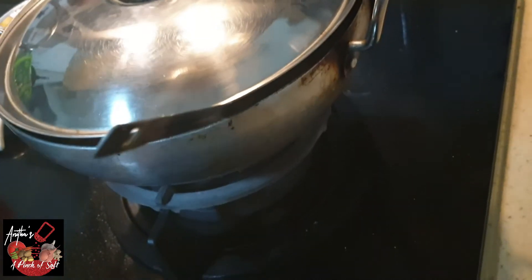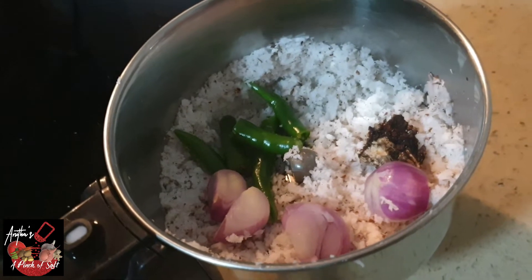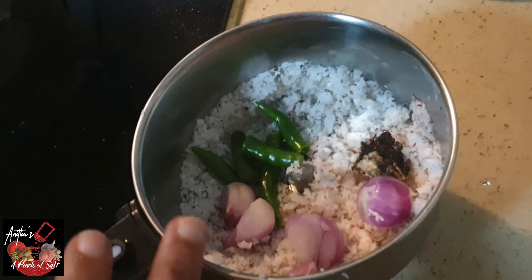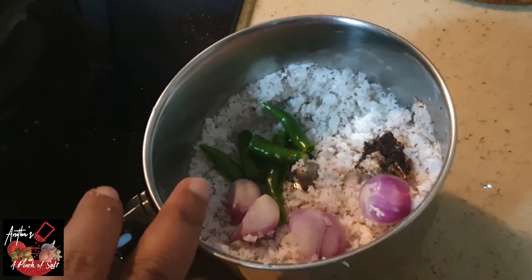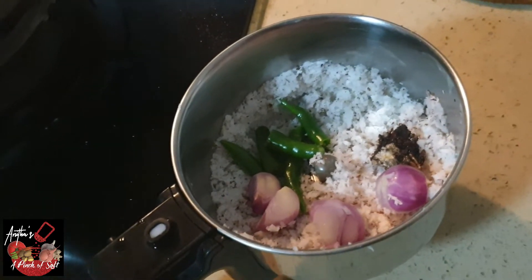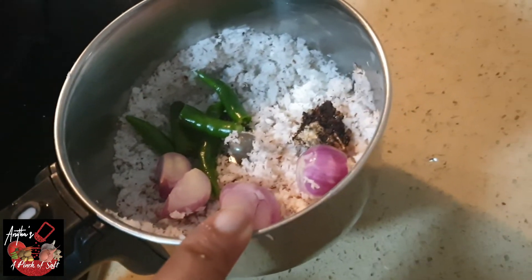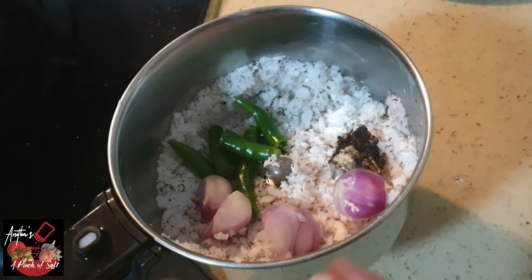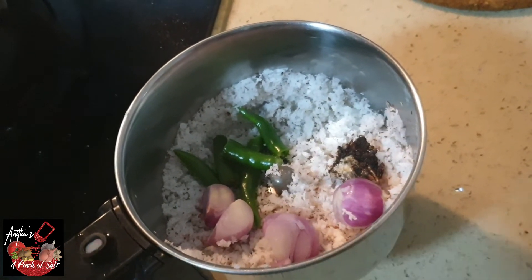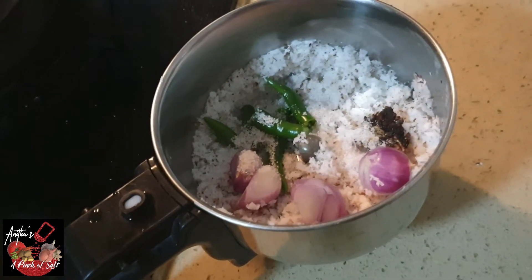We will add chutney. This is a simple, hotel-style chutney. We will add salt. We add 3 tablespoons, then 2 tablespoons of the mixture, a little bit of chutney — this should have a delicious taste. We will add salt and grind it.